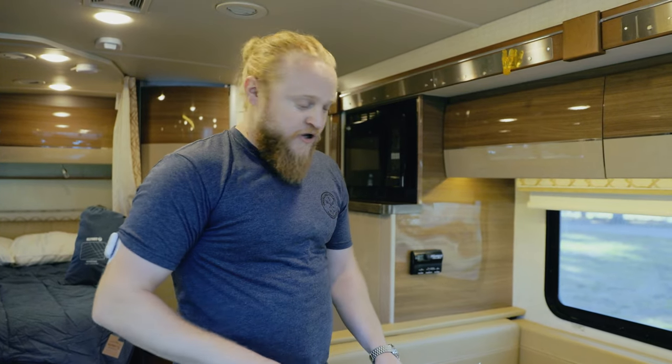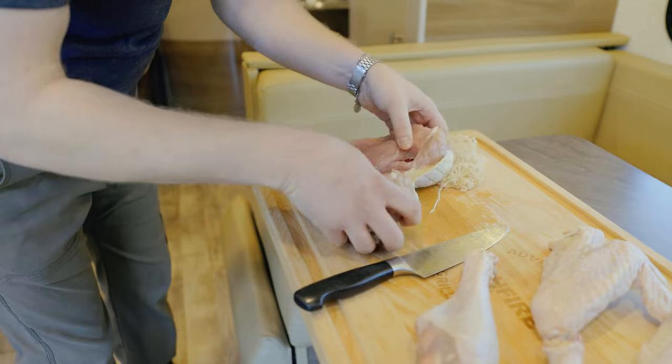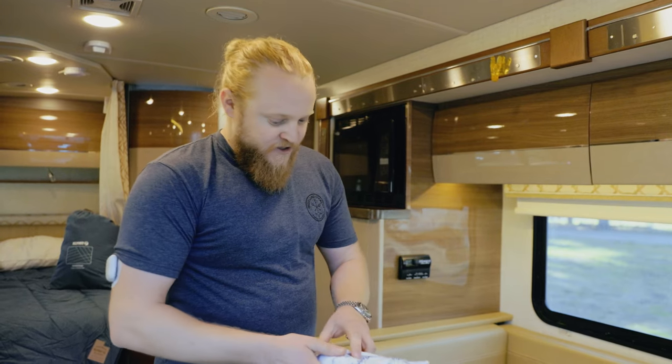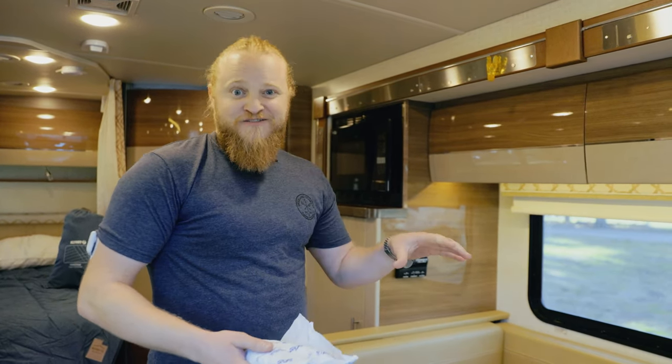So I went to a local butcher and had a whole turkey butchered into wings, thighs, breasts, and legs, which is going to make it cook a lot more evenly. We're not going to have overcooked parts and undercooked parts, and on the Hitchfire it should still allow us to get a really nice crispy skin going on top.